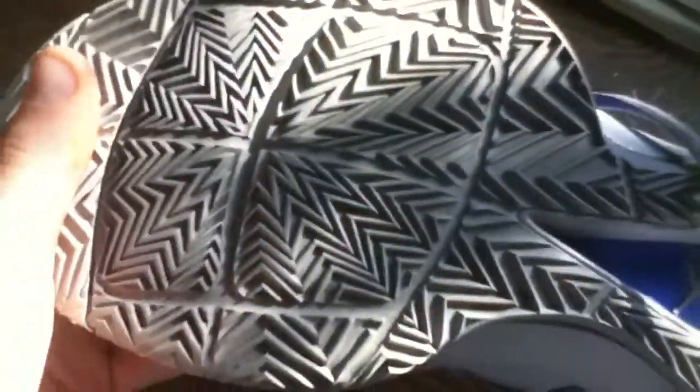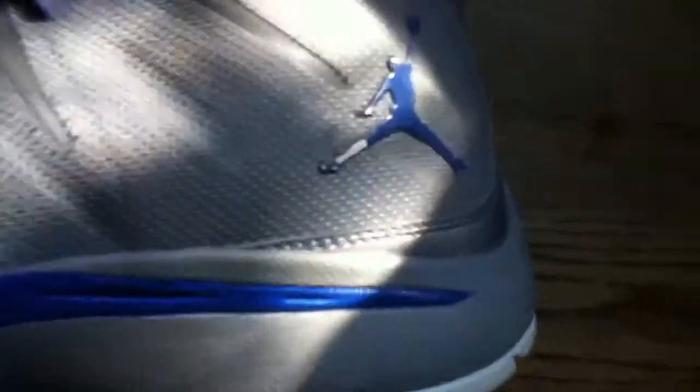For cushion, we have a full-length unlocked Zoom bag in the forefoot and a Phylon midsole in the back with a nice heel cushion. And then you have some Flight Plate right here — you can see it cut out to help return some energy on all your jumps and stops. Then you can see a different colored Phylon midsole here in blue. I thought this shoe was one of the most comfortable shoes I've worn so far in all my shoe collection.